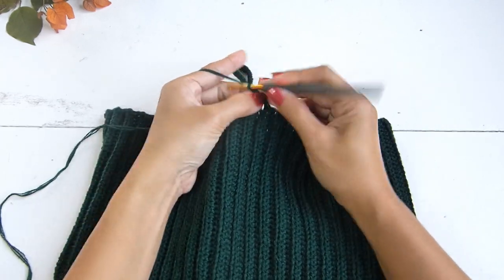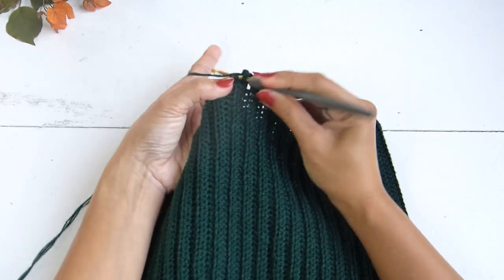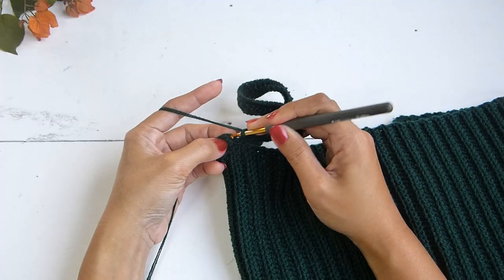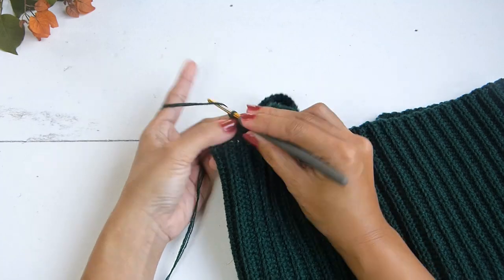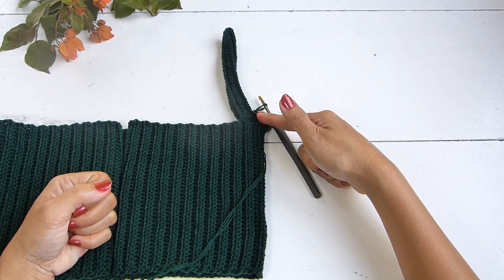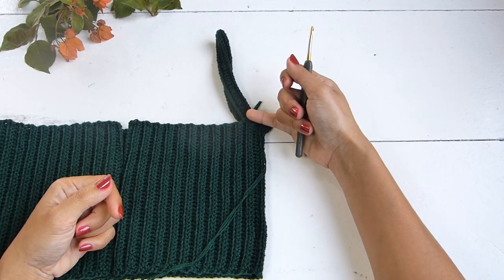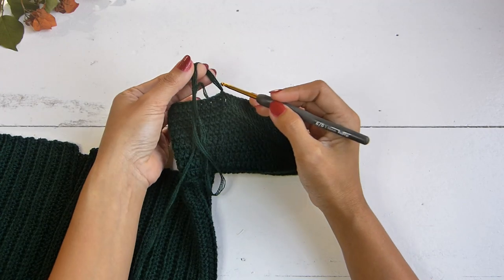Continue with a chain of three — do not turn your work. Chain three here will count as one double crochet. For round number two, work one double crochet into each stitch. At the end of this round, slip stitch in the third chain of the beginning chain three. Chain three and do not turn your work. Repeat round two until the length of your sleeve reaches the tip of your shoulders. For my size, that will be a total of eight rows of double crochet plus one round of single crochet, making nine rounds total.